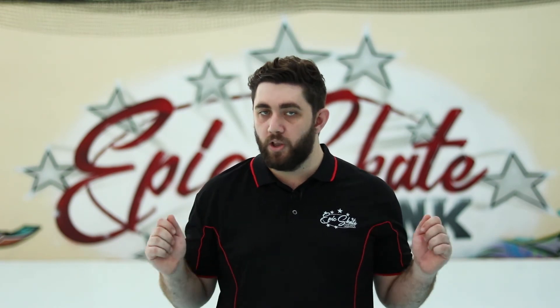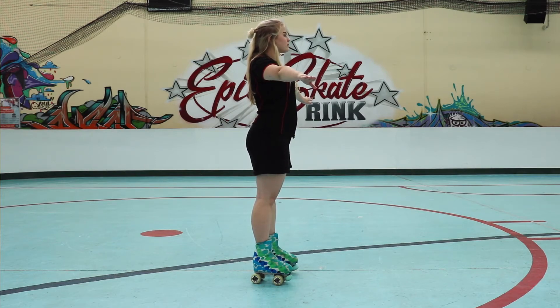Always make sure you are looking up, your back is straight, and your shoulders back and arms out for balance.